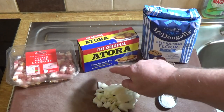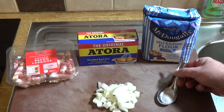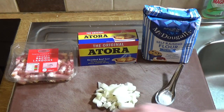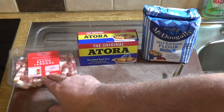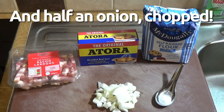We've got shredded beef suet in this case, but you can get vegetarian suet from the same company. You'll also need a teaspoon of salt, and you'll either need to cut up some smoked bacon or green bacon, however you prefer it, or just buy a pack of bacon lardons as I've done here.